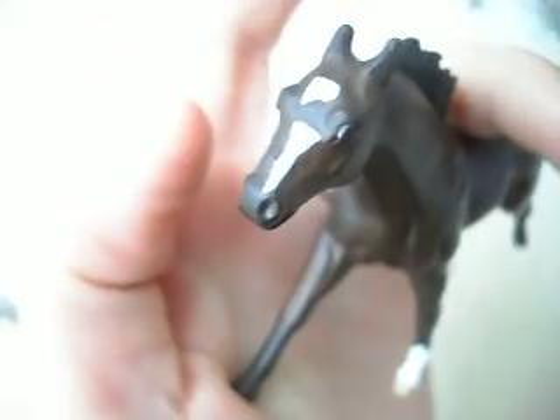It took me ages to do her, but she came out really, really well. Let me know what you think. Bye!